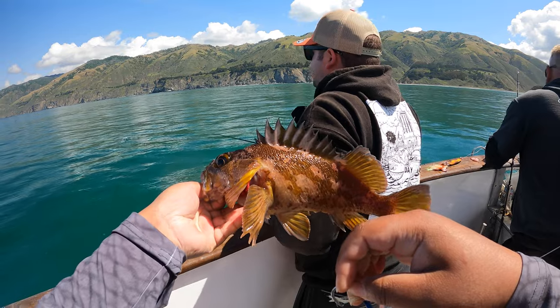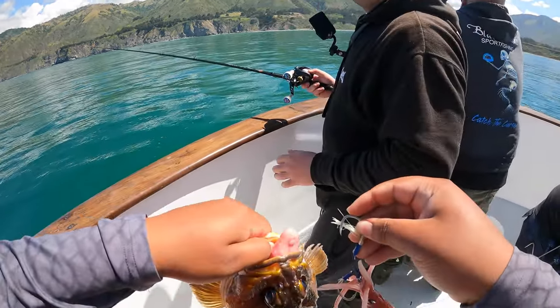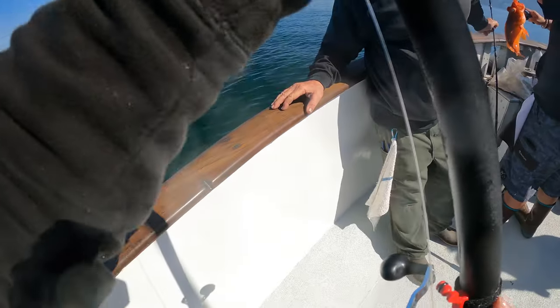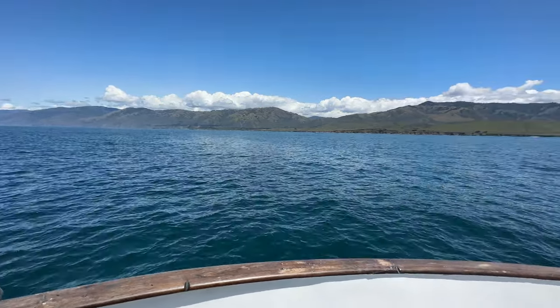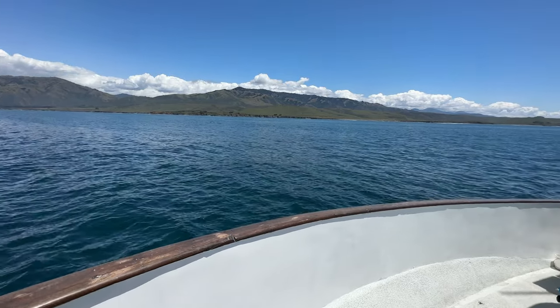Rounding this trip off, we got Matt's lingcod, several rockfish to include a gopher chucklehead — otherwise known as a copper rockfish — one guy getting a nice rock sole, a couple other guys getting some lingcod in the back of the boat. We only fished the shallows for about another two to three hours before it was time to head to the barn. This was another great trip to Morro Bay, California.